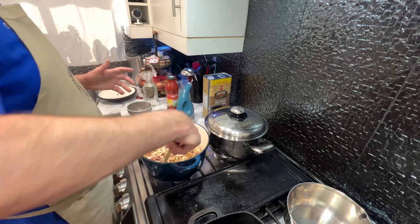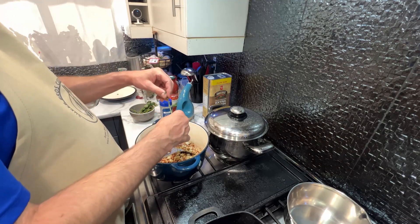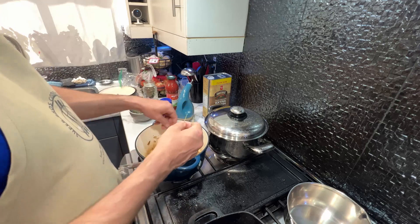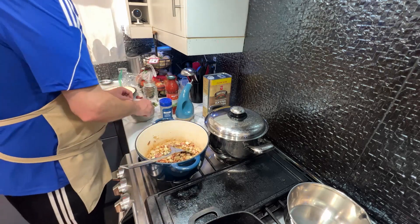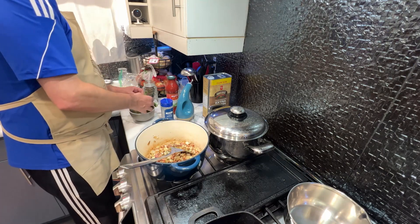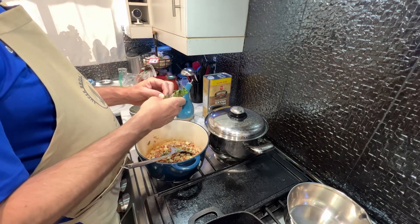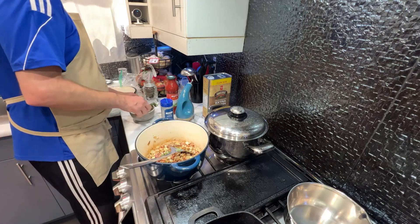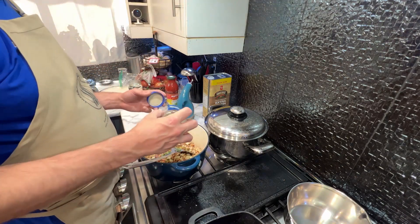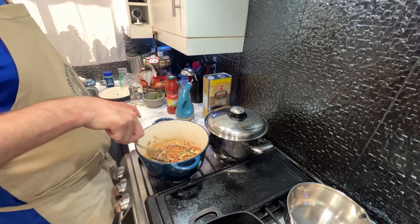We're just going to let the garlic become fragrant and then we're going to go in with fresh thyme — you just peel them off. You can use dried too but I prefer using fresh thyme. You'd add it in now at this stage because it will get nice and cooked into your food. We'll cut a couple of sage leaves and add a little bit of dried oregano — just a quarter of a teaspoon is all you need.